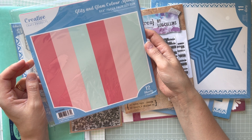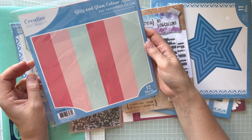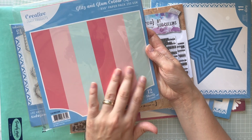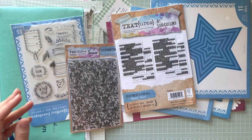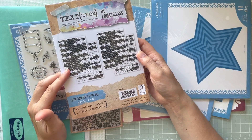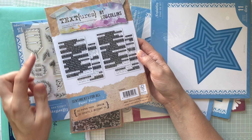Some time ago I also got this Glitz and Glam color match paper pad — it's eight by eight. I love those colors, and I think they'll be very useful for sentiments and backgrounds.